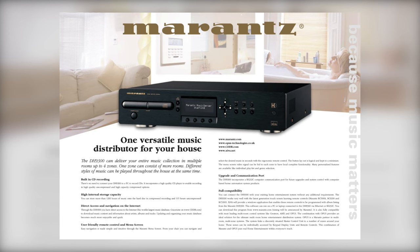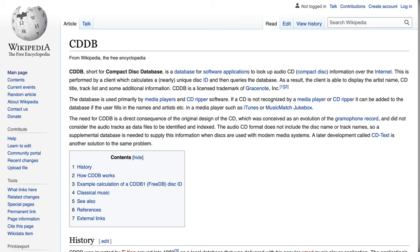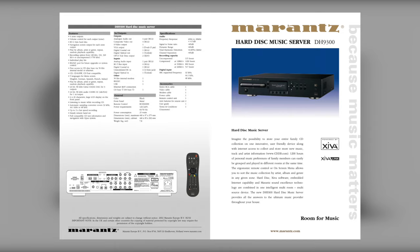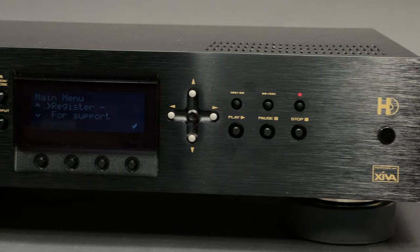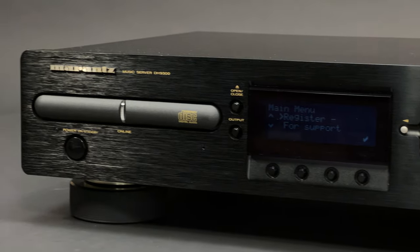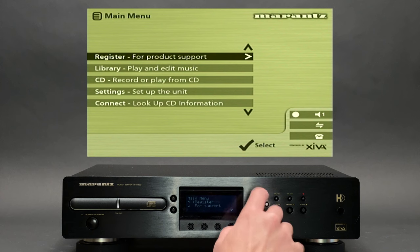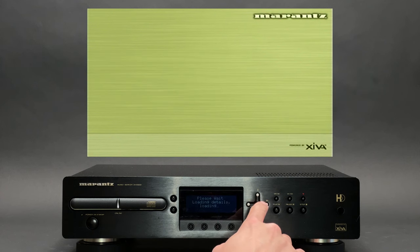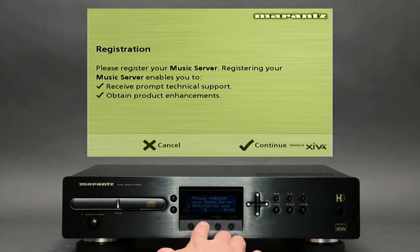CDs without CD text will appear without names. There was a possibility to retrieve CD information from an internet service called Compact Disc Database. Unfortunately, this feature is no longer supported and I won't be able to demonstrate it. The first menu option offers you to register your music server, which enables you to receive technical support as well as software updates. Unfortunately, none of this is available in 2022.